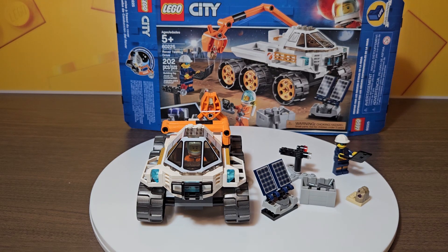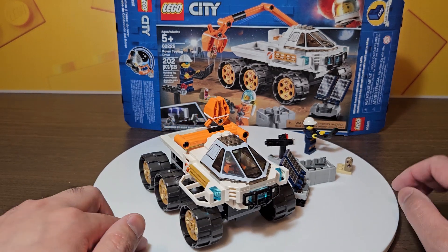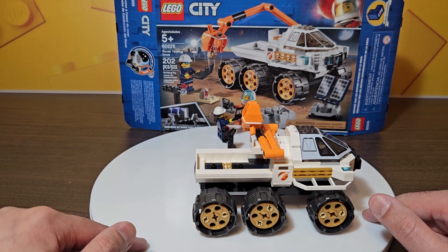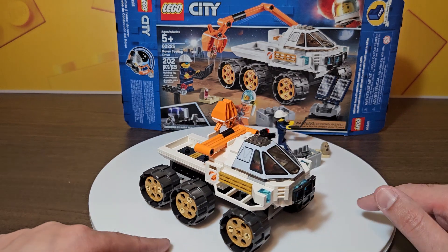Hey guys, welcome back to the channel. We are looking at another LEGO City set from 2019 - this is from the Space Mars Exploration series, set number 60225, Rover Testing Drive - a bit of an awkward name. It's 202 pieces, two minifigures, a bunch of accessories. Let's get into the review. Just doing a quick little rotation here of the rover - it's definitely a rover, kind of a pickup truck style rover in a way. Looks pretty cool.